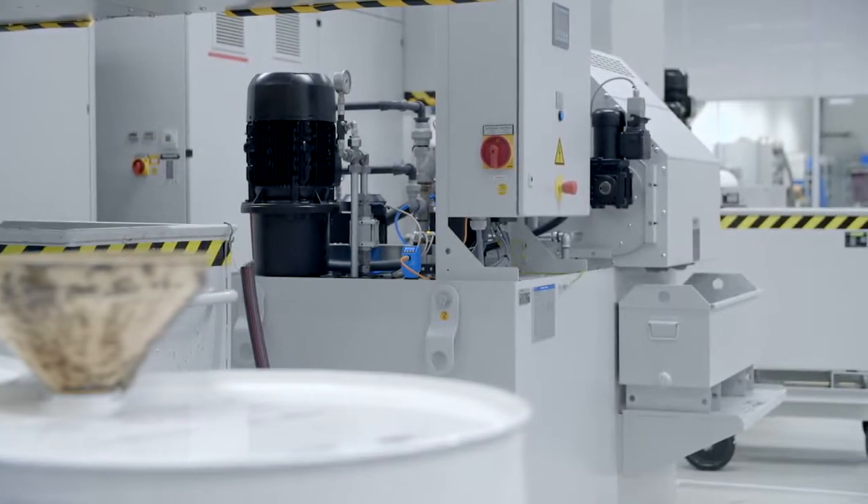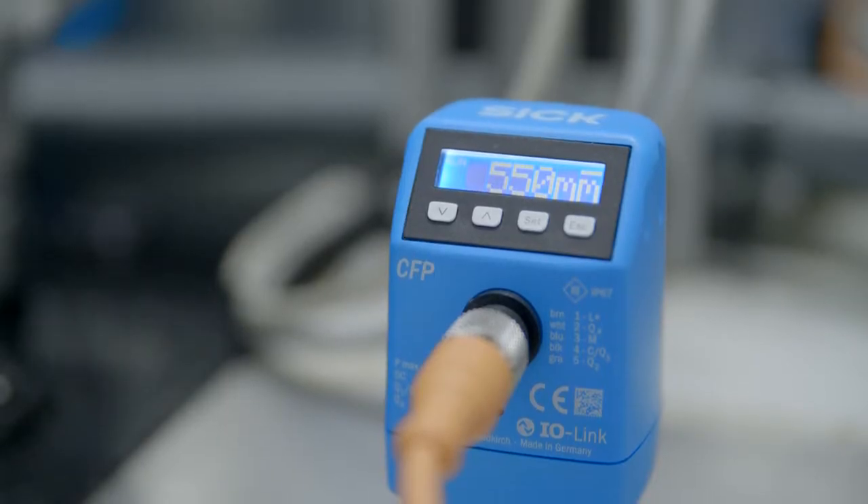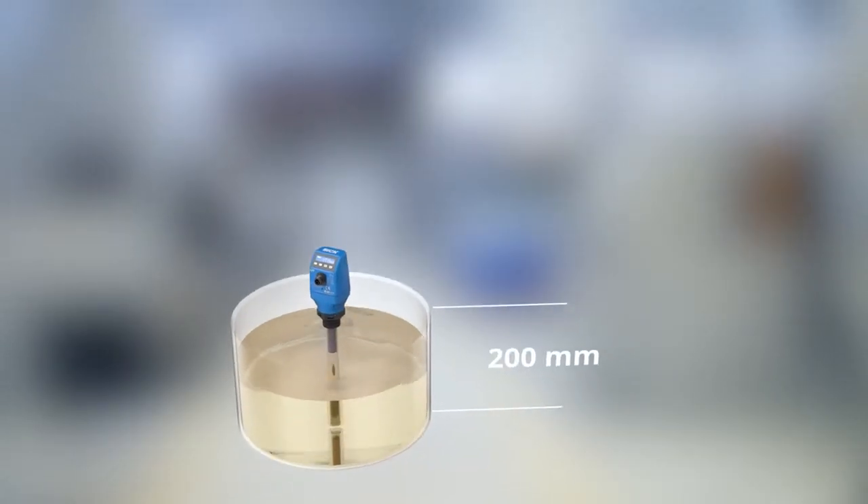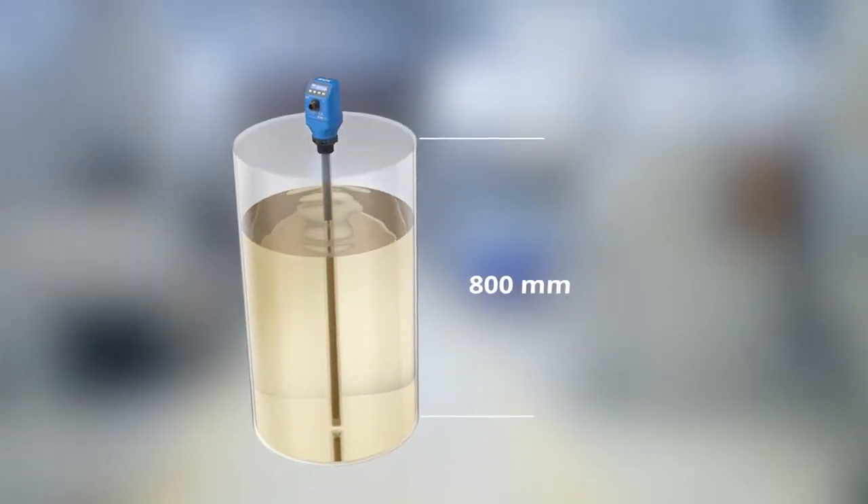The integrated temperature sensor at the end of the probe also measures the temperature. The CFP Cubic is available with probes up to 1,000 millimeters in length.